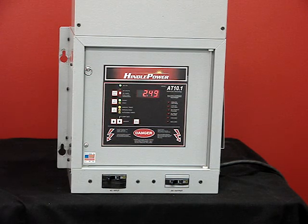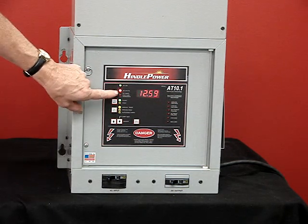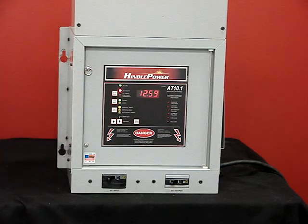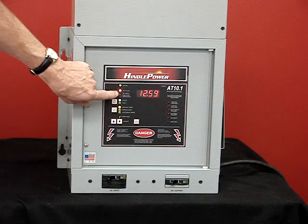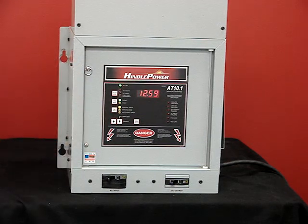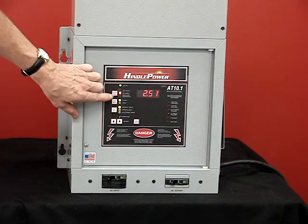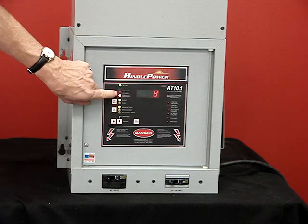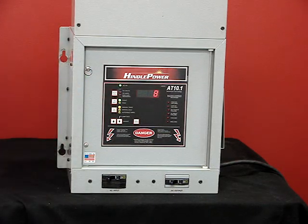This top button controls the meter output. By depressing it, it locks the meter on volts. The next press brings us to just showing amps. The last one shows the hours that need to run for the equalized meter. Depressing it one more time toggles back and forth from volts to amps.